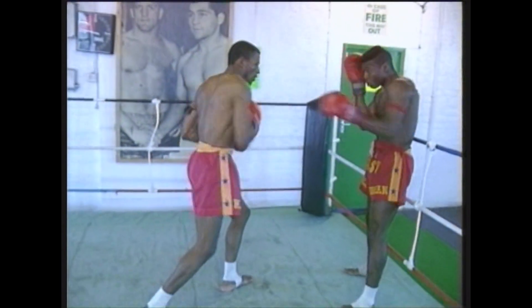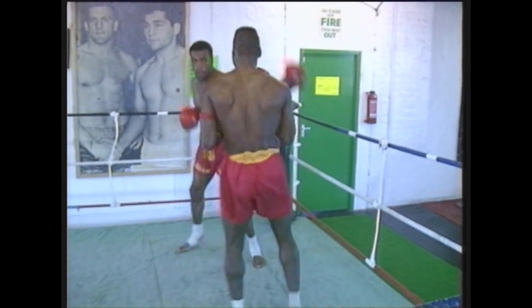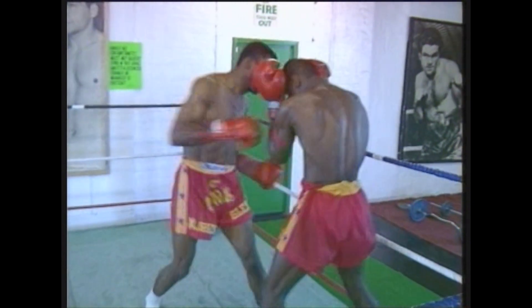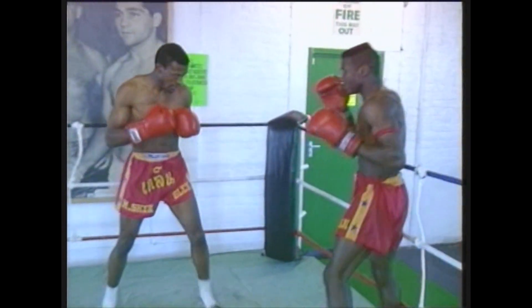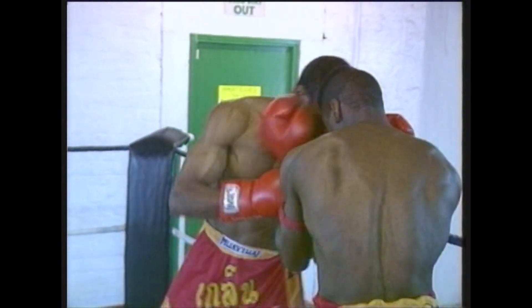Moving on now, this time we'll see defence showing blocking movements with the arms. Against these punches, using your arms and elbows as defensive movements. Also, you see there are slipping movements of the head and body as well.